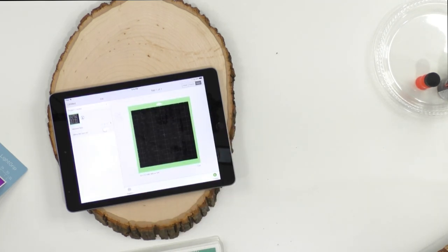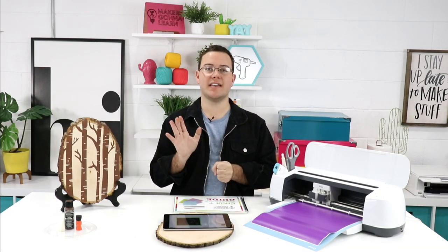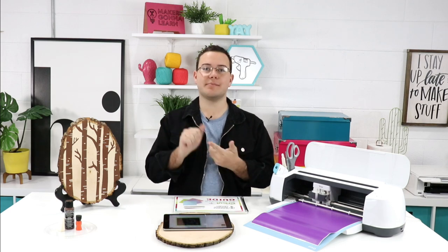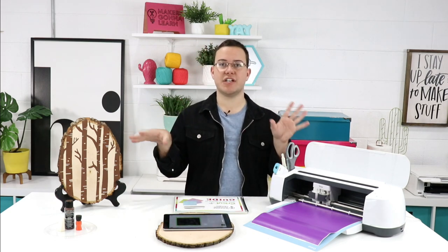We have three questions about the summit. Diane asks: what is the cost? The summit cost is $197, and that gets you 10 one-hour classes with our demonstrators and teachers. You get a supply list, the full action-packed video, and it's a whole weekend — five classes each day on Saturday and Sunday, March 9th and 10th.